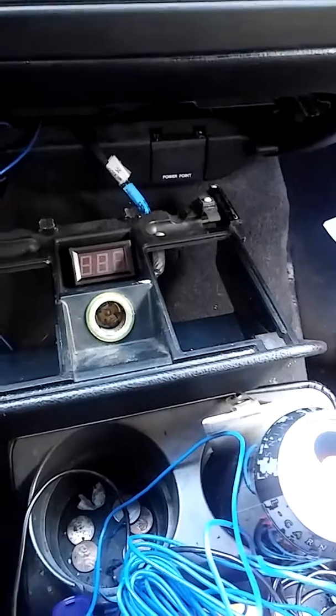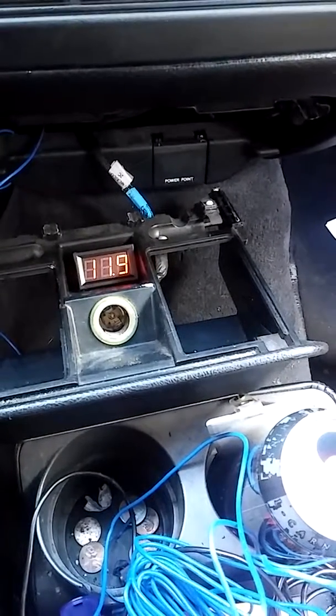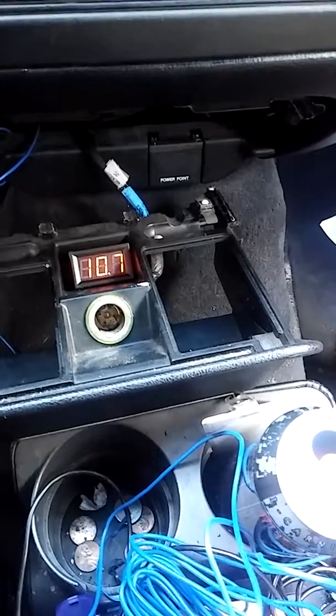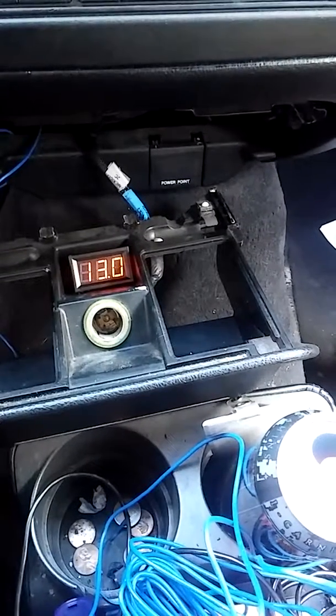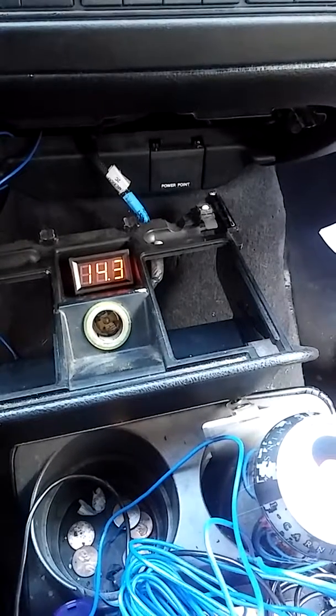Let's see if she works — turn the ignition and there it is, she powers right up and shoots up there to 14.3 volts.